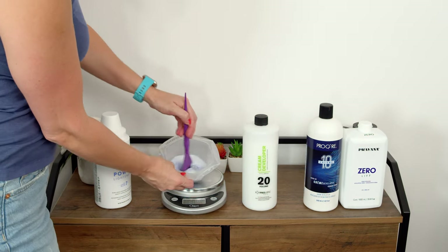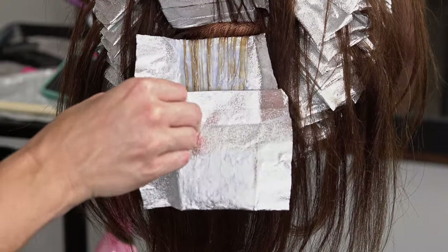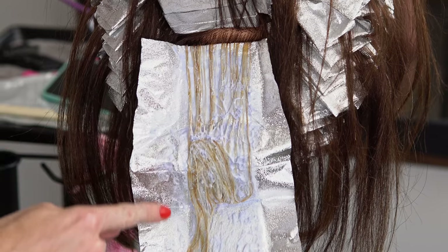You can obviously adjust the level of developer depending on the lift you want, but just always check those foils to make sure the lightener is not sitting on longer than it needs to be. That's why I like starting so low — because it allows for a little bit more wiggle room.